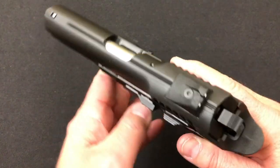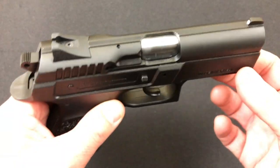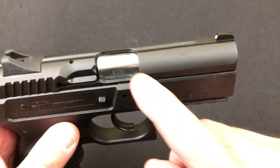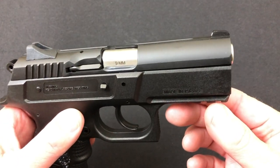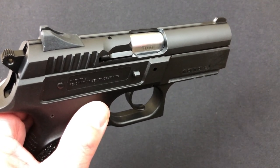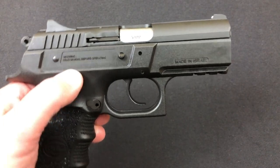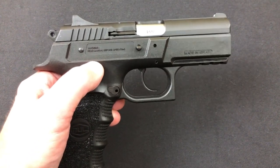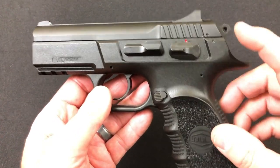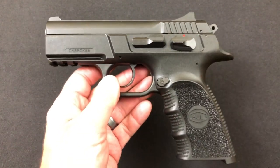Sticking with the slide, if you take a look at the top of the slide you're going to see three serrations that go the length of the barrel to help minimize glare. I'm not going to disassemble it because this is not my pistol, and apparently YouTube's ever-changing policy doesn't allow us to show disassembly without risking demonetization. But if you know CZ clones, you know what to do — press back here, pop it out, and disassemble it like any other pistol.